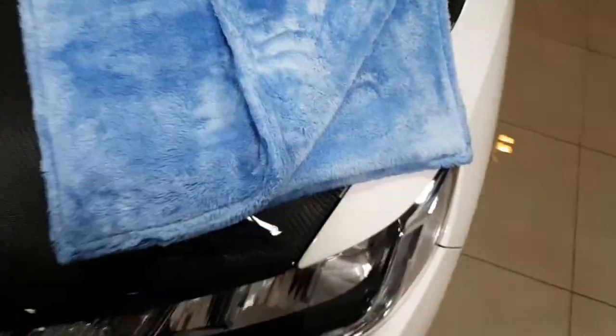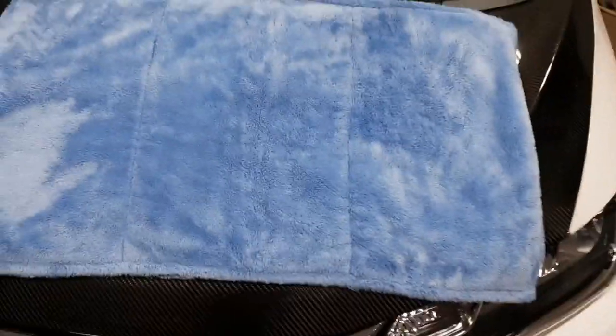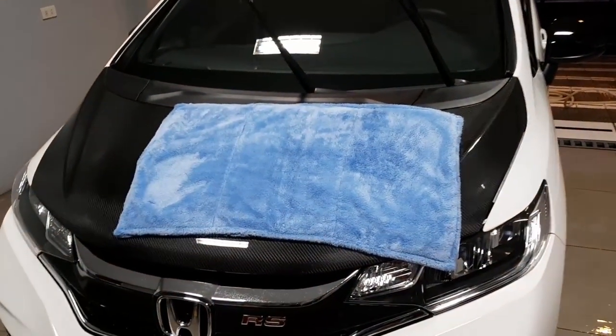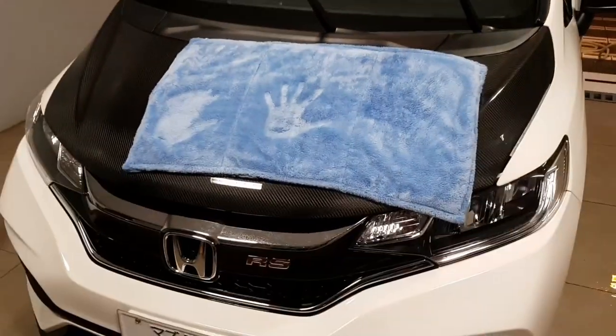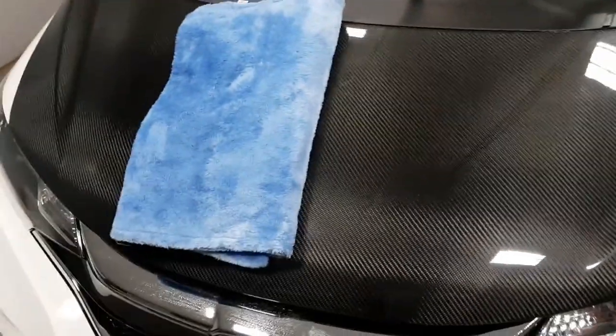The edges are rolled on the inside, so no scratching. The size — let me lay it down for you — that's the size. That's plush. Pros: very plush. Con: heavy when saturated.